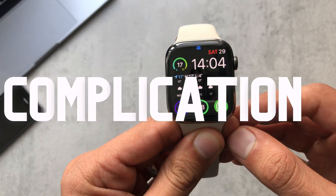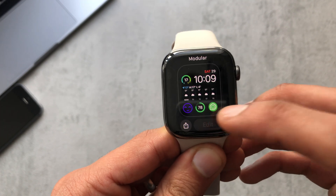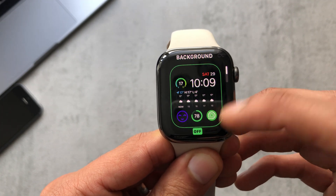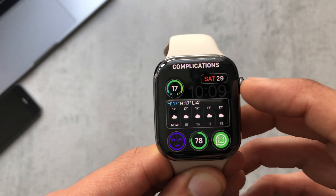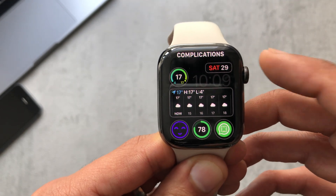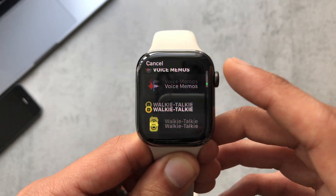You do get a complication with this app as well. If you edit the watch face and scroll across to complications, I had already set it here but just to show you — you can click on it and set it there for easy access to the app straight from your watch face, which is nice and convenient.